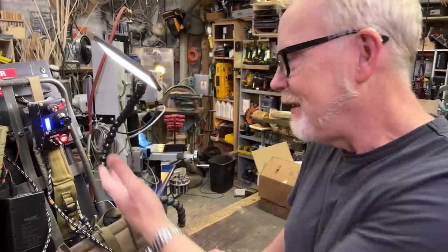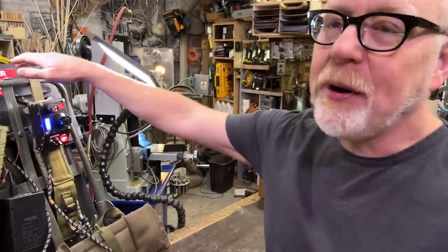Hey everybody, Adam Savage here in my cave, and I've got my Proton Pack here. And I'm showing you, actually, the backside.